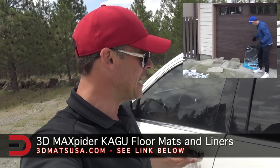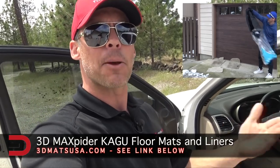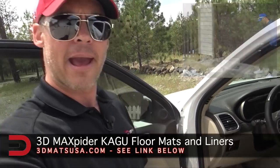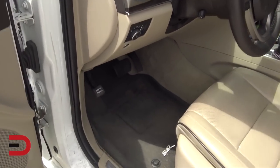A good car needs good floor mats or floor liners, otherwise it won't be good for very long — at least not on the inside. Might even stink a little bit if you got bad floor mats. A few months ago I partnered with 3DMatsUSA.com to showcase their product called 3D Max Pider Kegu floor mats, and I put them here inside my 2015 Jeep Grand Cherokee.